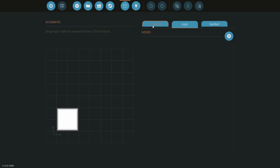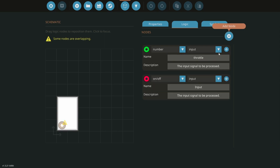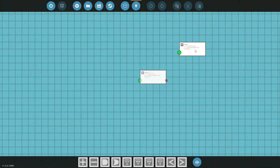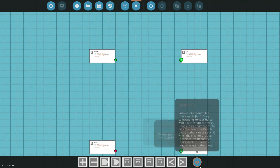New microcontroller — let's make it a little longer. First node we need is throttle input, which will output to a number. We'll add another number output — we'll call this 'fuel pump and alternator.' We also need an input for the clutch and a number output for the clutch. That's all we're going to need here, so let's jump into the logic.